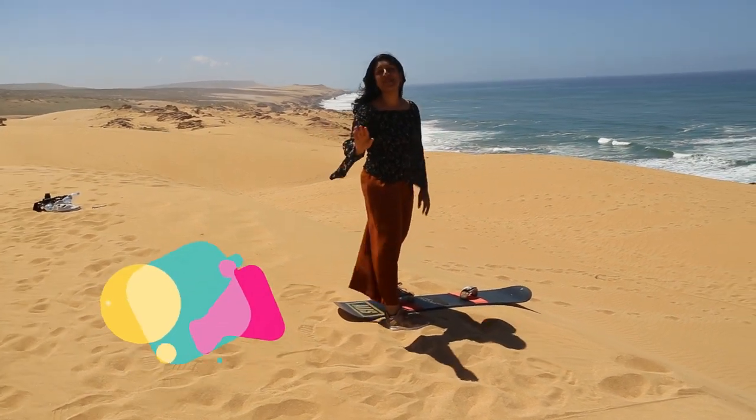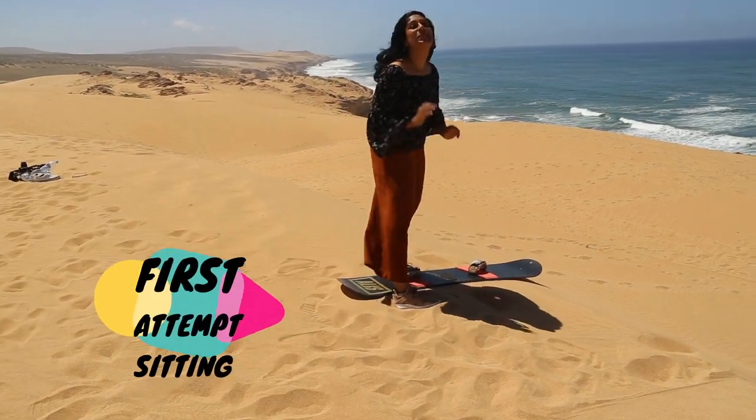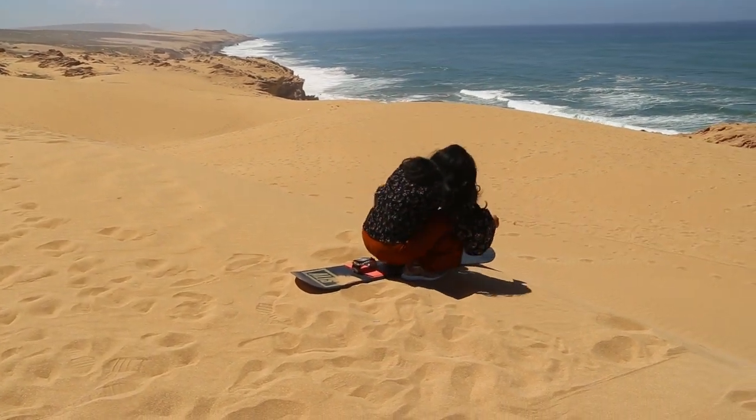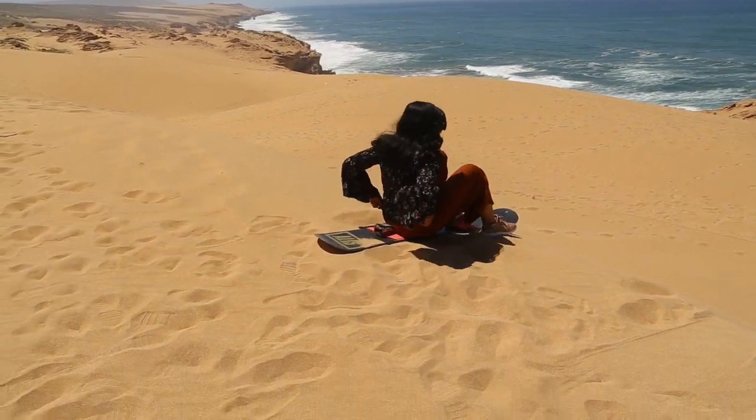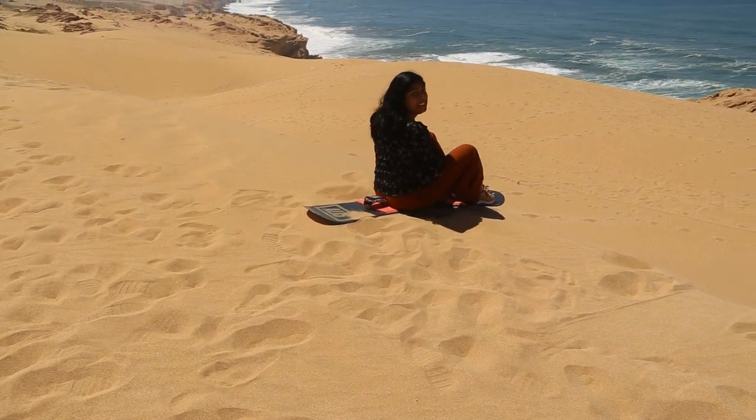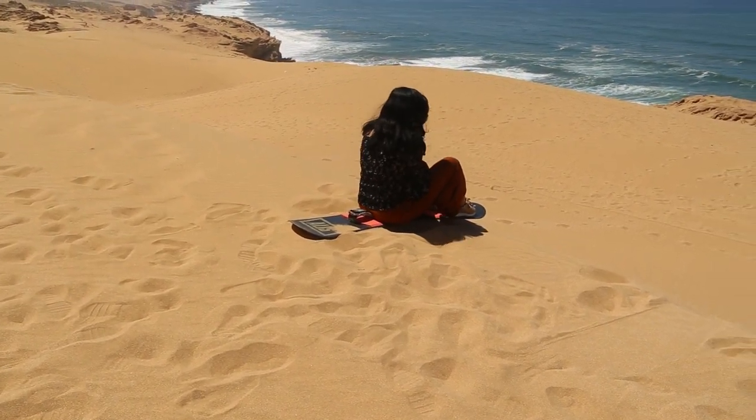So this is going to be my first try, and first we're going to do it sitting — the beginner version. Hopefully I won't fall. Okay, so I sit in the middle and put my foot in front. Like that, right?